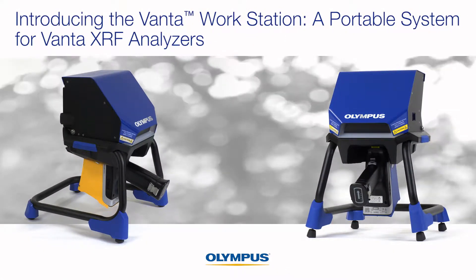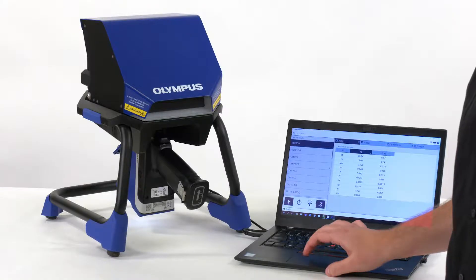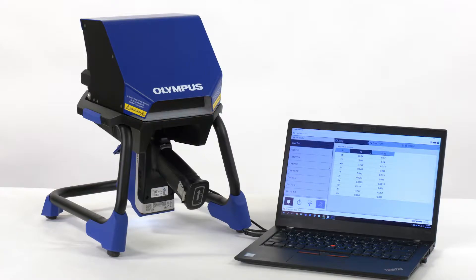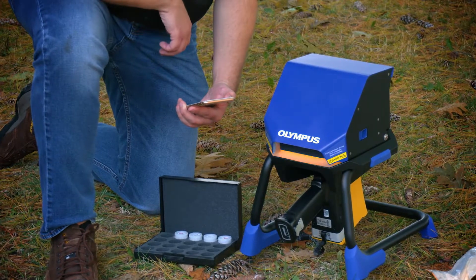Introducing the Vanta Workstation, a portable system for Vanta XRF analyzers. The workstation enables your Vanta handheld XRF analyzer to be used as a benchtop system or a rugged, portable platform in the field.